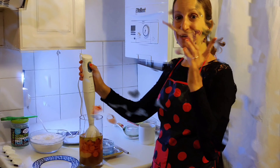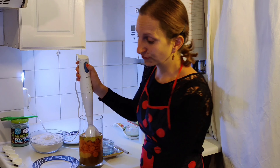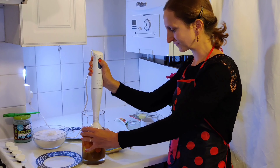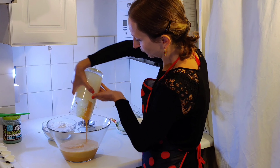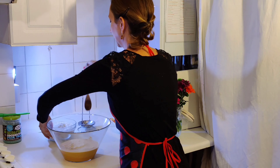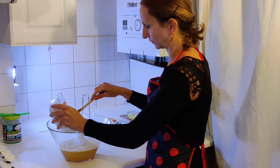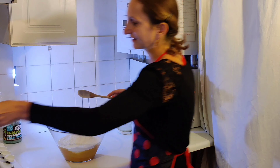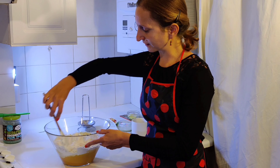Dame un minuto. Mezcla todos los ingredientes, y no te olvides — precalienta el horno a 180 grados. Bien, vamos allá. Ahora echa la mezcla en el recipiente — todo, todo, recoge también, y echa la harina. Eso, perfecto, muy bien. Ahora remueve todo y mezcla todo bien.